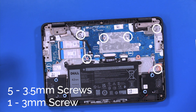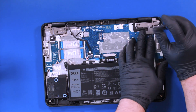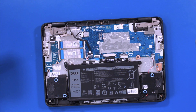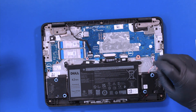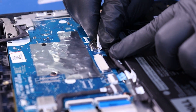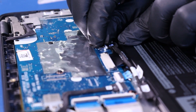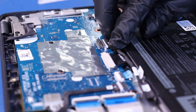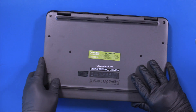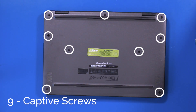Replace the five three and a half millimeter screws and one three millimeter screw into the motherboard. Make sure the battery cable is seated and plug the battery cable back into the motherboard. Replace the bottom cover and tighten the nine captive screws.